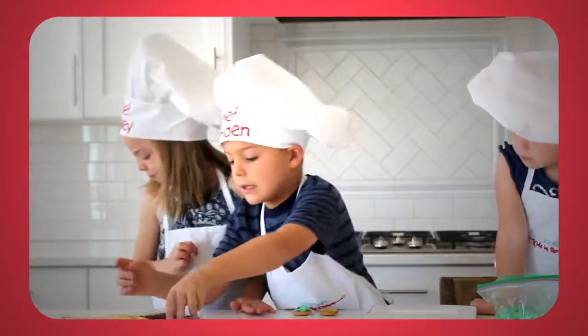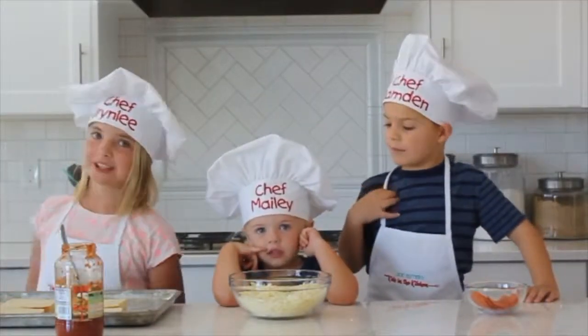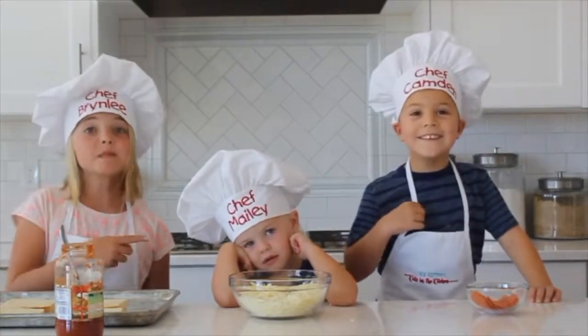Hi everyone, welcome to Kids in the Kitchen! My name is Camden. My name is Brindley. Her name is Maylee.